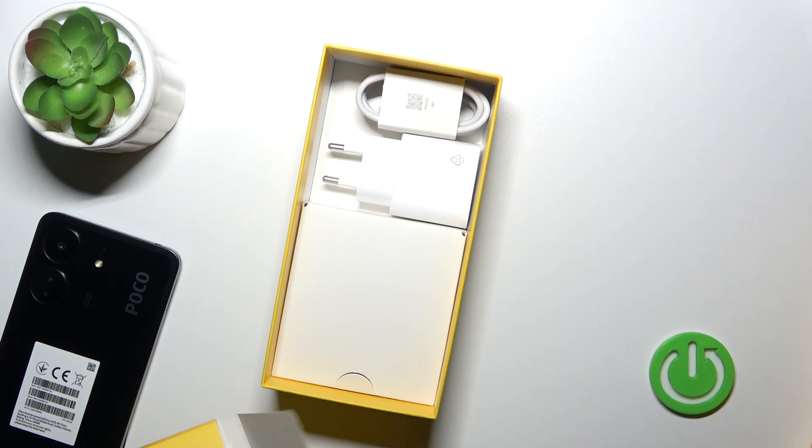So if you want to use a protective case, you should buy the case separately. That's it — thank you for watching, and if you like this video, leave a thumbs up and subscribe.